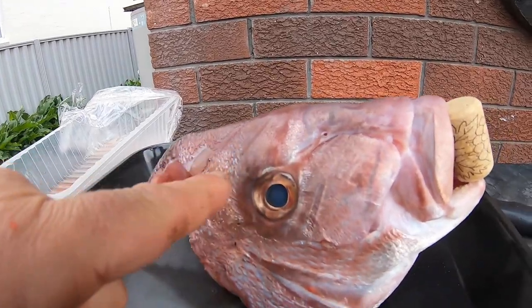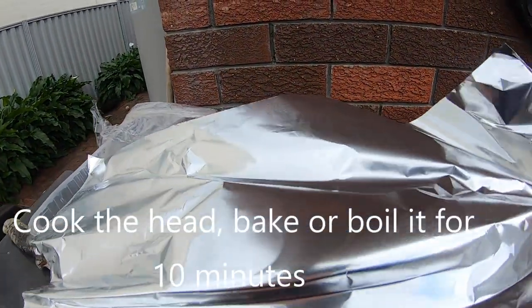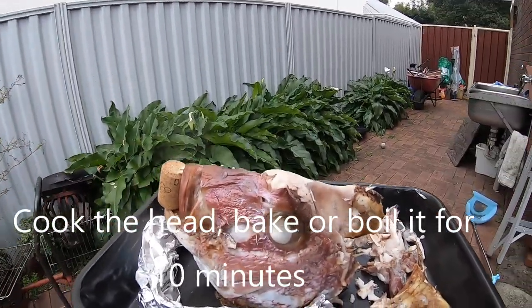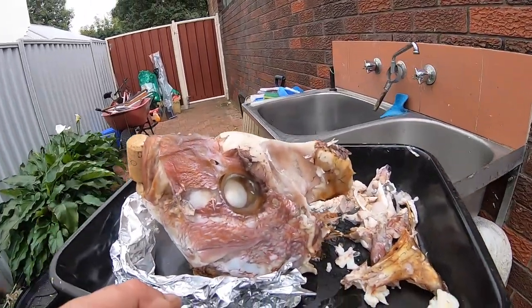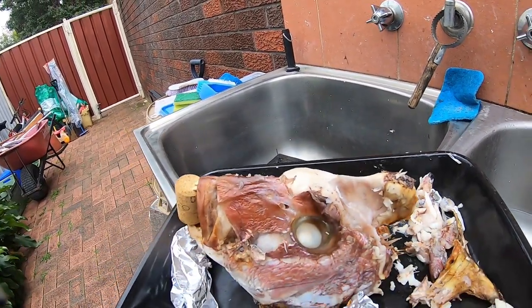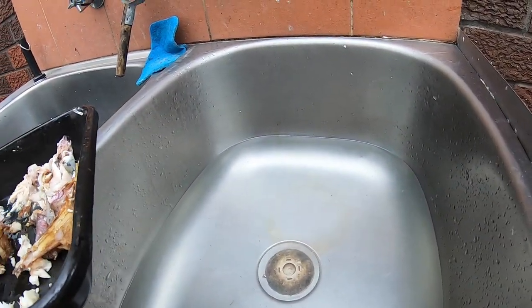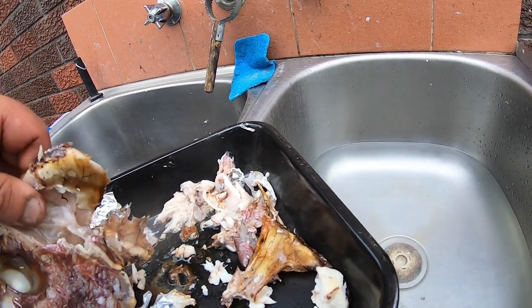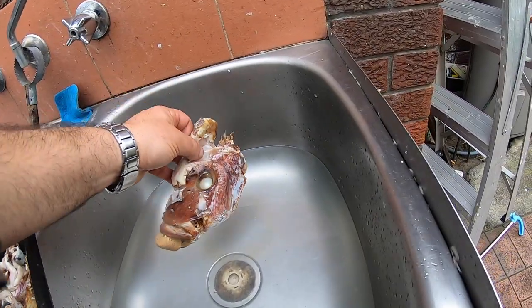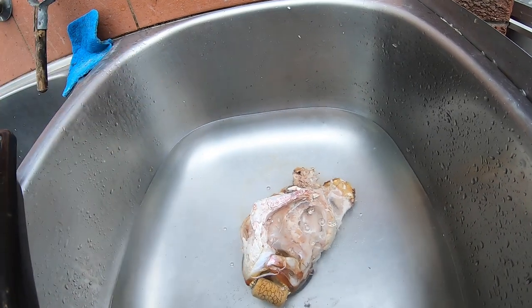So this is the skull here. It's out of the oven and I already started to pick on this side here. I realized the oven actually dried the skin off, so I'm just going to put it into a bit of water just to see if I can soak the skin away and soften up all the meat too.